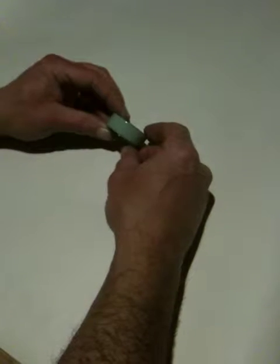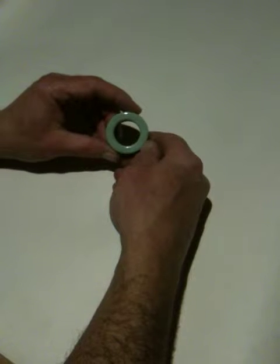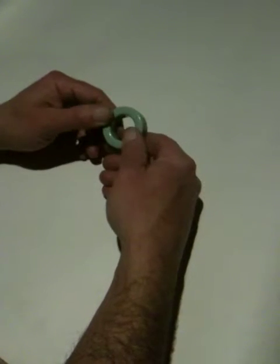Hi guys, it's John G here. I just thought I'd show you what I'm going to be doing to some toroids to try and crack the static generator.